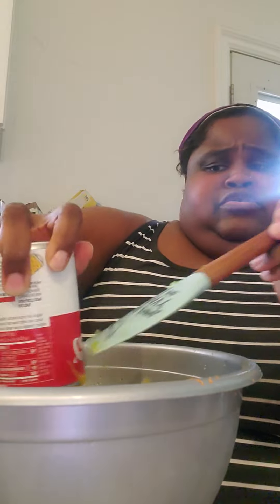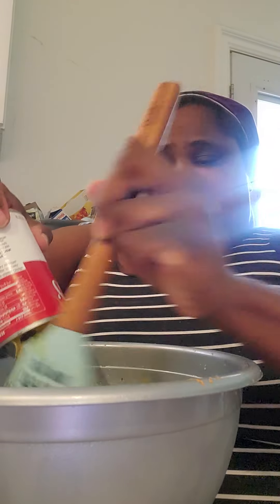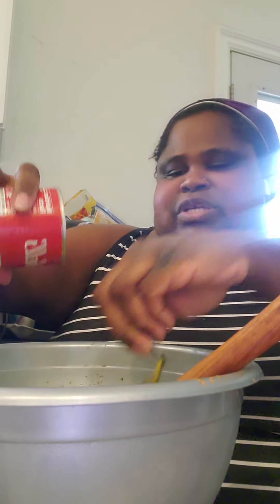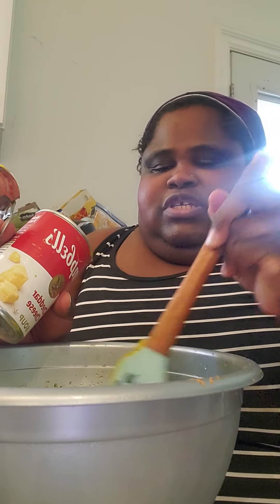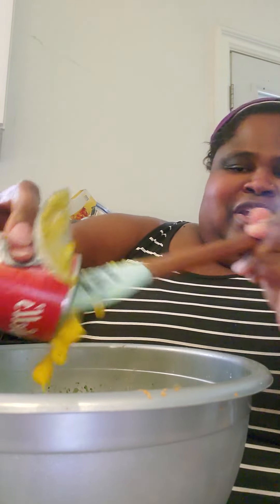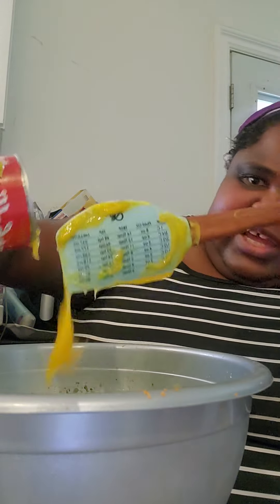Now I'm gonna put the cheddar cheese soup. I personally use this — a lot of recipes aren't even mentioning it — but the one I followed years ago said to use it, and that's why every time I look at cheddar cheese soup at the store I remember that recipe. So I mix this all together. It's gonna look kinda nasty right now. Get all that goodness out of there — they have a healthy request version of this soup too.